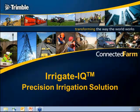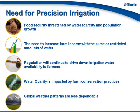Thank you for joining today's webinar on Trimble's Irrigate IQ Precision Irrigation Solution. As many of you know, water is one of our most precious resources, and depending on where you're located around the world, whether it's in the United States or another country, you're probably impacted in one way or another as it relates to water.